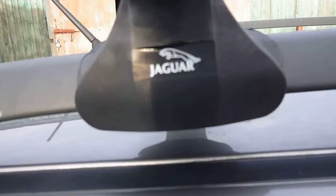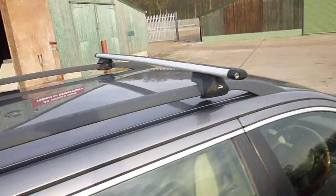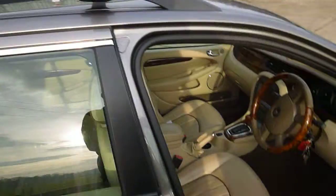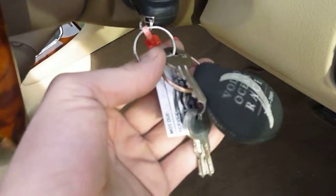There are genuine Jaguar roof bars on the car. I think the keys for the roof bars should be with the keys — there you are, three keys there. There is only one key for this car.